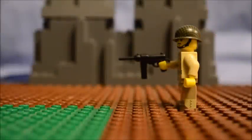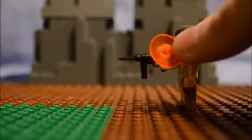Hey guys, welcome to my muzzle flash tutorial. In all my videos I don't use any after effects with muzzle flash, so I'm going to show you guys how I do it. I use one of these Lego pieces.